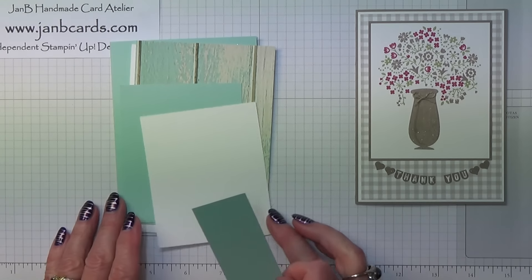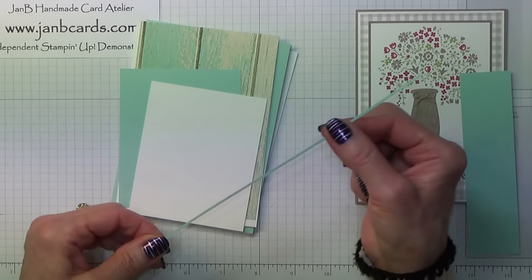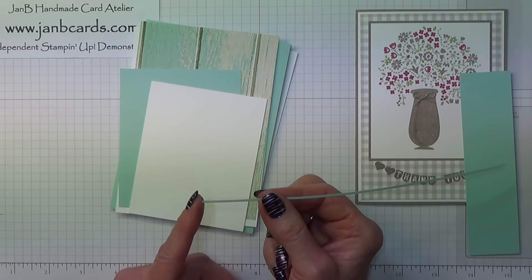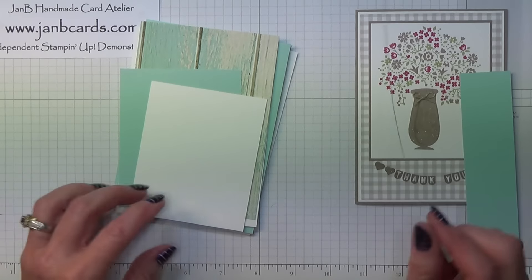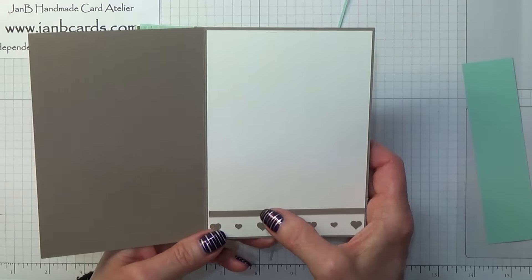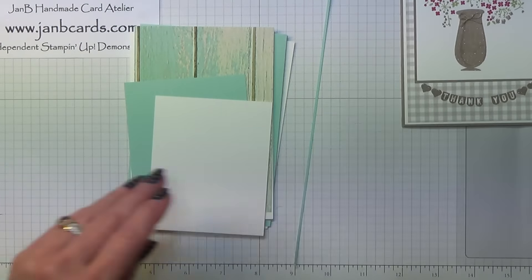Then you need a very thin strip of Pool Party. On the measurements I've put down an eighth of an inch by 4 inches, but it doesn't really matter how wide this is — mine's just over a sixteenth of an inch; it was an off-cut I had so I thought I'd make the most of it. That one looks too wide; I'd much rather have the thinner one, but the choice is yours. It doesn't really matter what size you have.